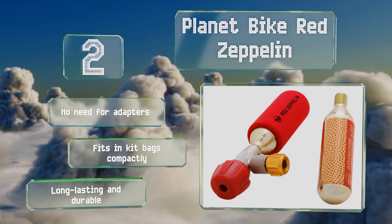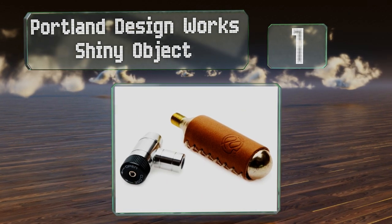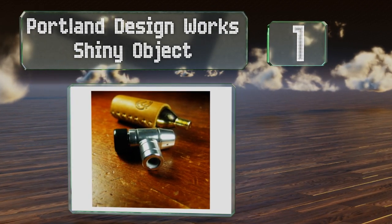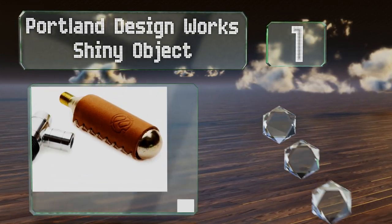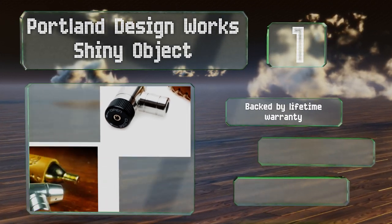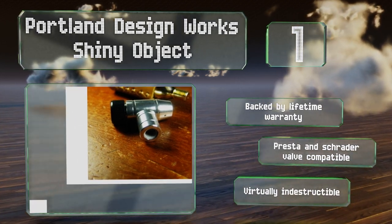Coming in at number one on our list, the Portland Designworks Shiny Object comes in a durable retro-styled leather sleeve with quality stitching that gives it a high-end look. It boasts an adjustable airflow for precise control and weighs a mere 80 grams including the canister. This one's backed by a lifetime warranty and is compatible with both Presta and Schrader valves. It's virtually indestructible.